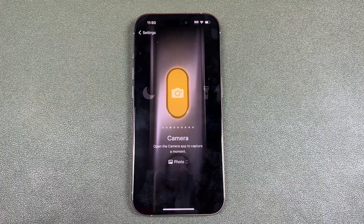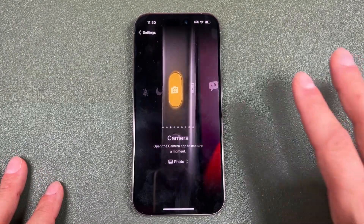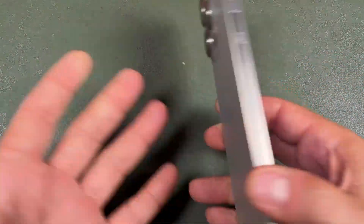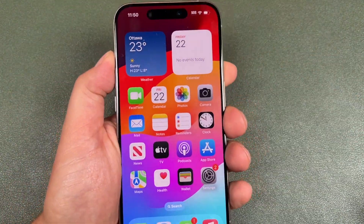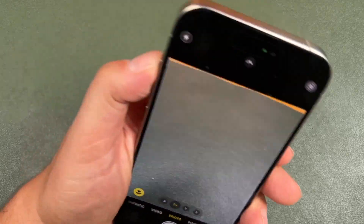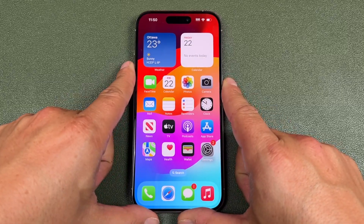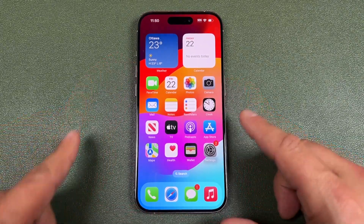The next one is Camera, and this is what I was using the action button for — it's very useful. Anytime you're using your phone, you just give it a quick press and hold and it opens up the camera, and you're that quickly into taking a photo. It's much faster than any other option on your phone to take photos.